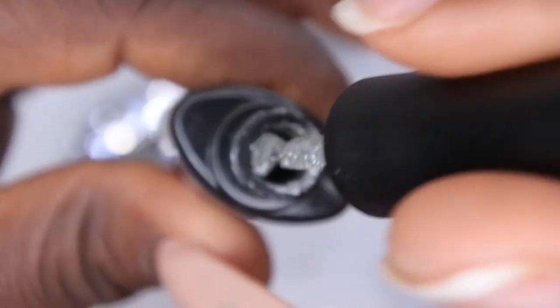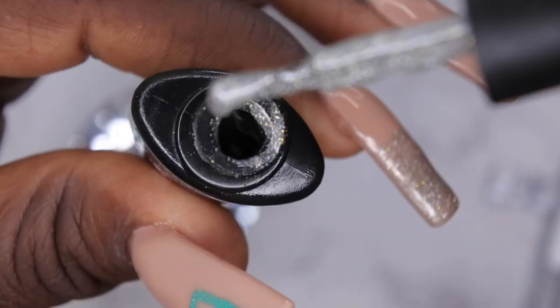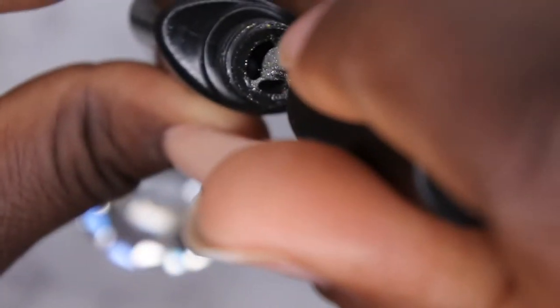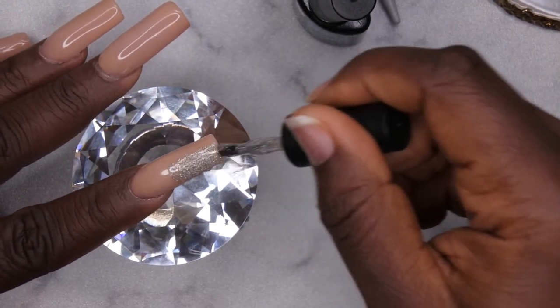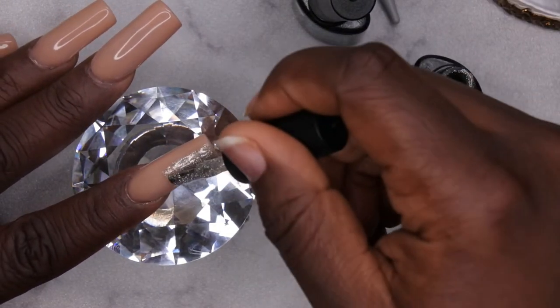Going in with the second layer. I want to take a moment and note the thickness of this gel — it is a little bit on the thicker side, just an FYI for those curious. I don't mind that — I like working with polishes that are a little thicker because it gives me more control over the product and what I'm doing.